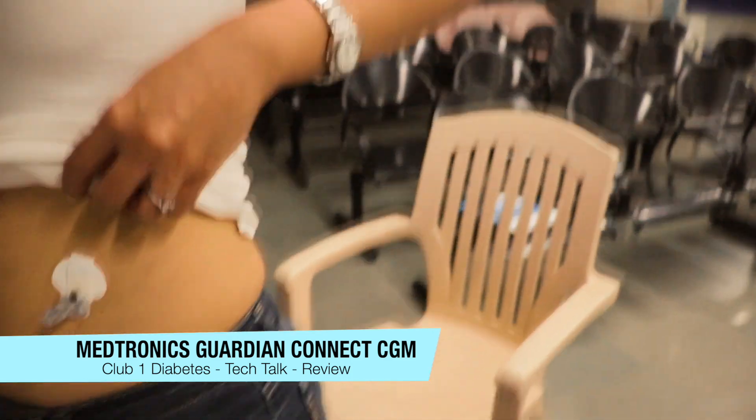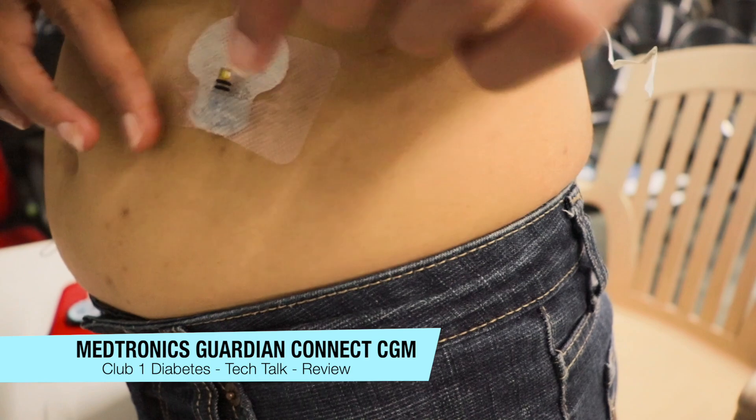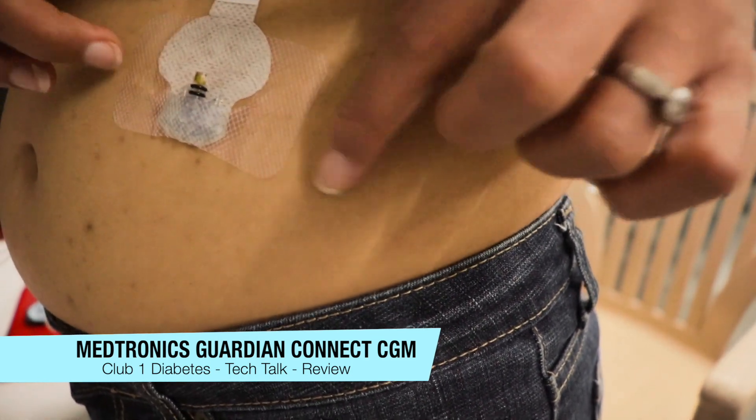The only annoying part though is the false alarms that might confuse you. So it's best to check with a glucometer when you're in doubt.